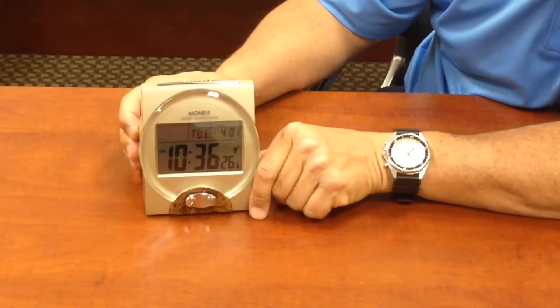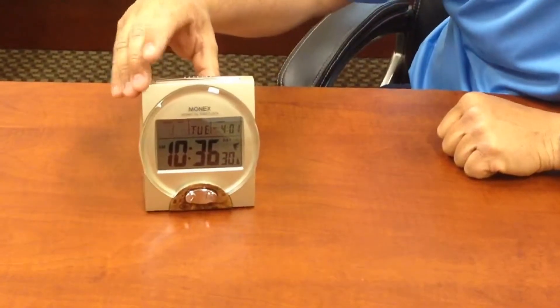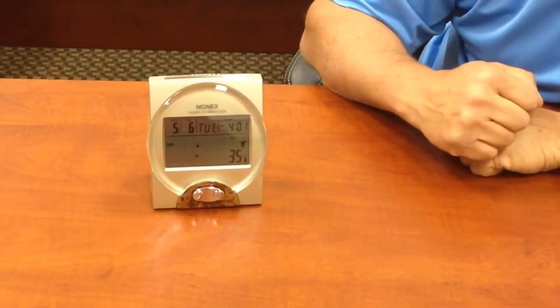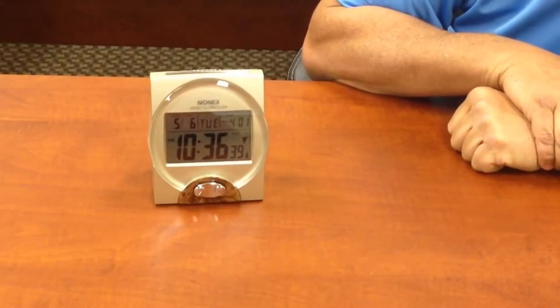I'm just going to hit the button in the back. Setting date. Hit it again. Setting time zone. Hit it one more time. Setting time. Setting complete.